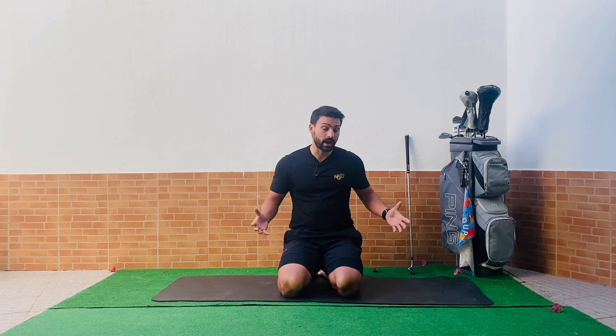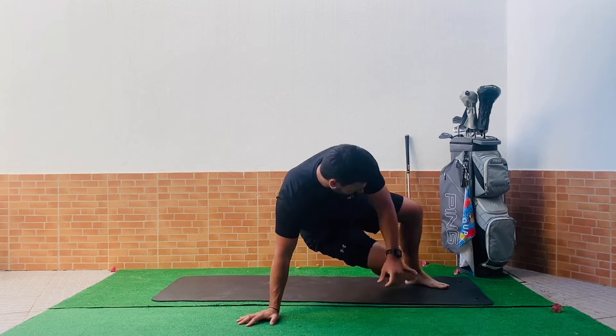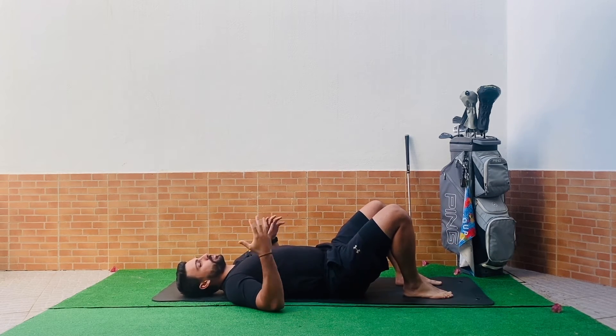We're going to take you through 10 minutes of movement to wake up your body and mind. As always, we're going to start on our backs and work through some breathing routines, then come onto our knees, and finally into a standing position. Let's come down onto our backs and first we'll loosen off the hips a little bit with some breathing work.